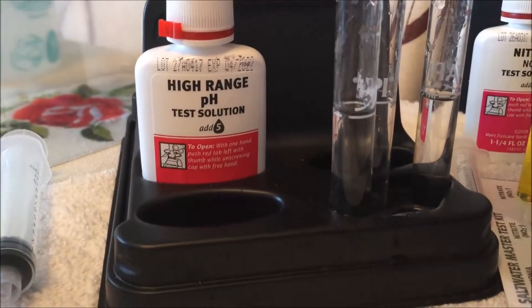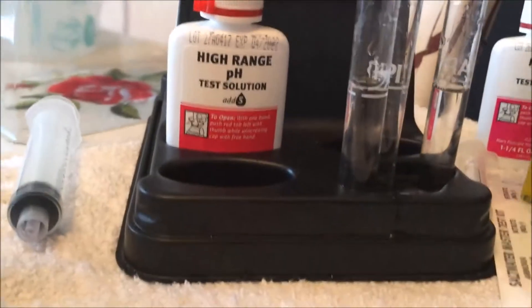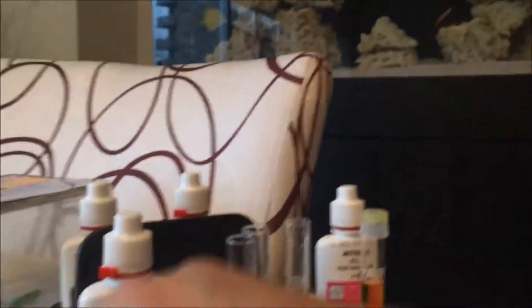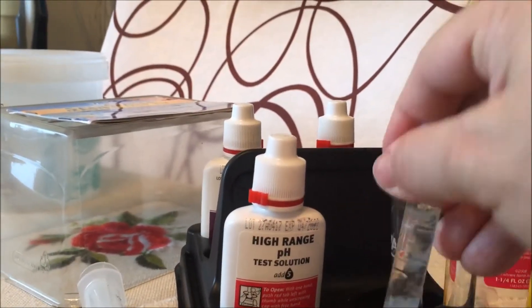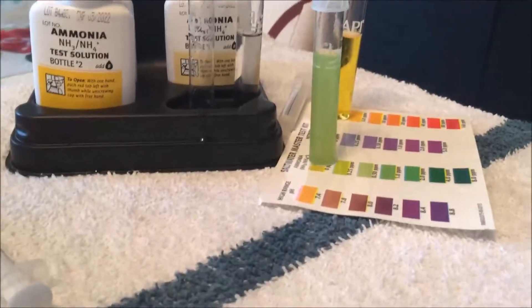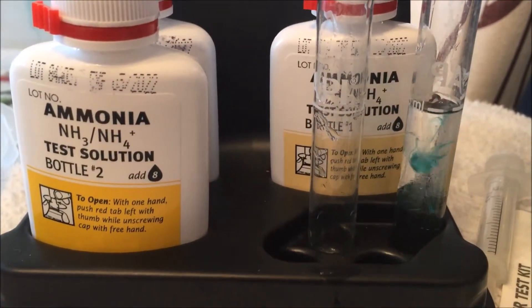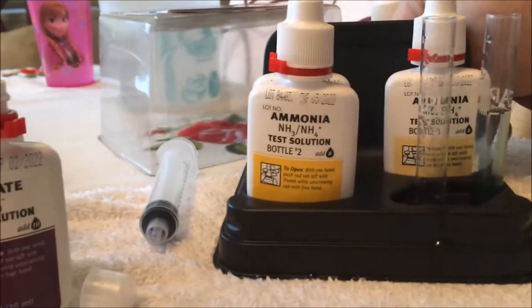Next we're going to do the ammonia test - eight drops, then two drops of number two. Let's shake this guy up. Then we're going to do the nitrite test, so we're going to put in five drops. All right, we got five drops - let's cap it and stir it.